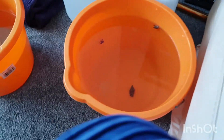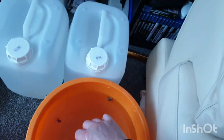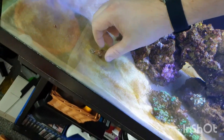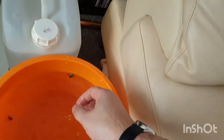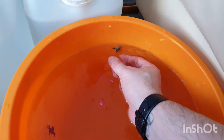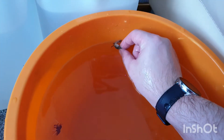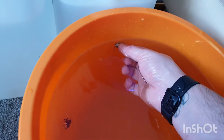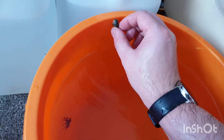It's time to add our snails and our shrimp. Going with the big one first. There he is - little one trying to escape the bucket. Doesn't want to let go of the bucket. There we go.